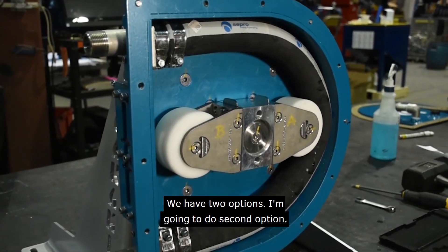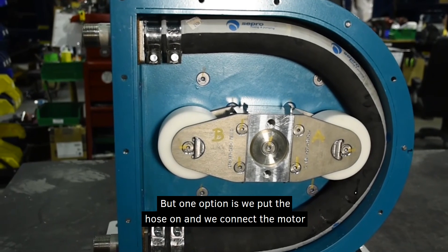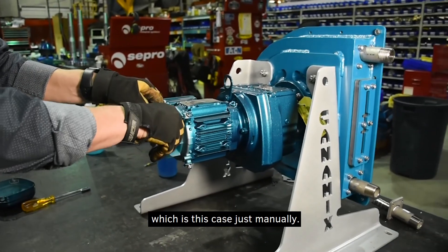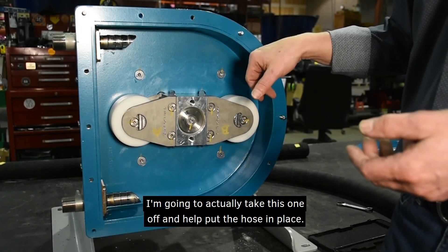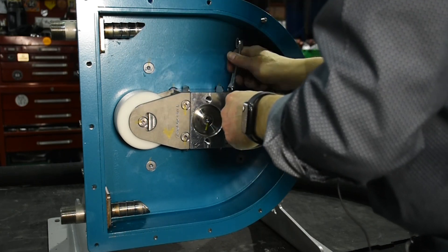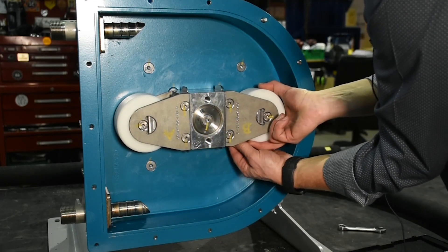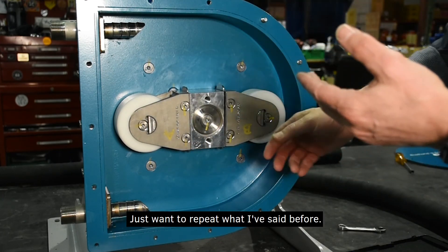Now we want to install the hose. We have two options — I'm going to do the second option. One option is to put the hose on, connect the motor, and run it to squeeze it on. If we don't have that option — which is this case — we do it manually. I'm going to take this roller off to help put the hose in place.